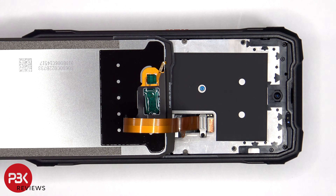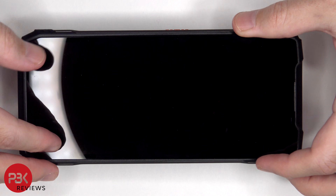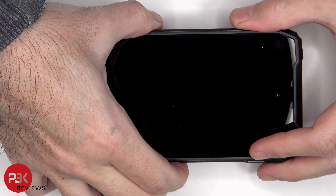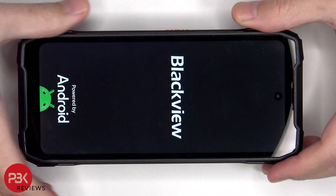Once everything's back in place, apply a new adhesive and reapply the screen. Power on the phone and you're done. I hope you enjoyed this video and I'll see you in the next one.